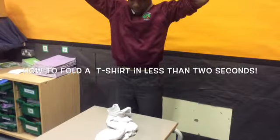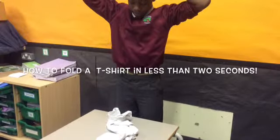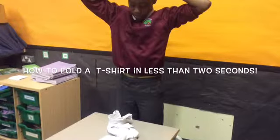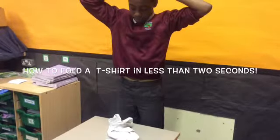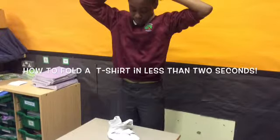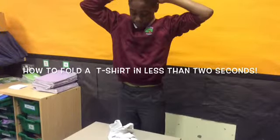There are lots of reasons to learn how to fold your t-shirts. Firstly, it will stop your clothes looking creased. You will not lose your clothes underneath your bed. Also, it makes less mess and you'll find it easy to find things when you are getting changed after school.